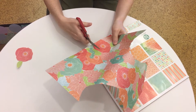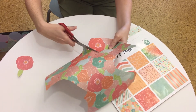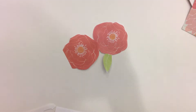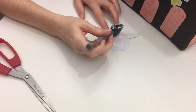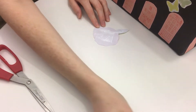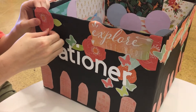Step three: imagine how you want your box to look, what kind of color scheme you want, and what the theme is going to be. Once you decide, start cutting individual shapes and decorations out to decorate your box. This is the part where you want to cover up any blemishes you might have made from folding or gluing paper to the base of your box. I used flowers, butterflies, and quotes from a designer paper packet I had laying around.